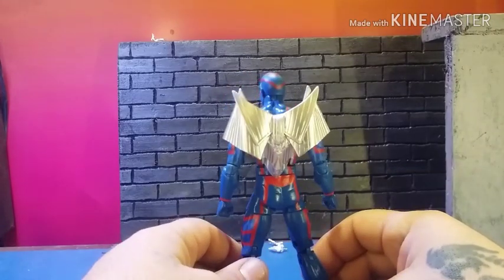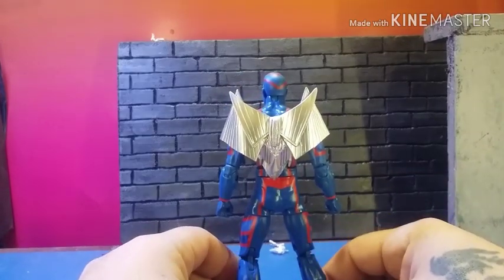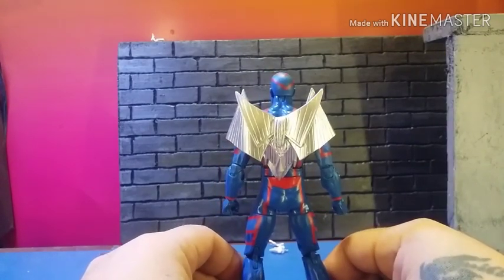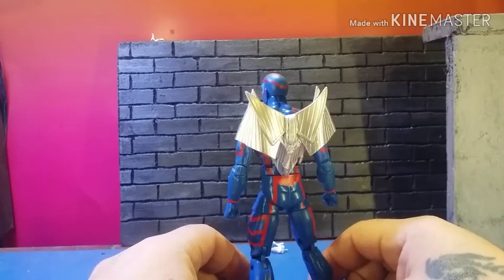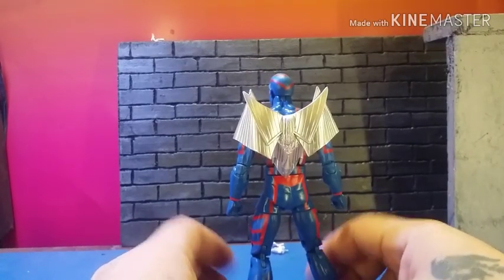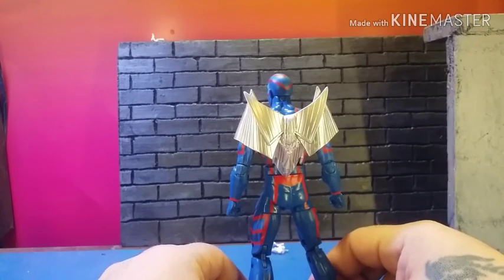So we won't go through the same mistake. These are an original sculpt, as you can see, and I will be molding them and casting them for those that want them.